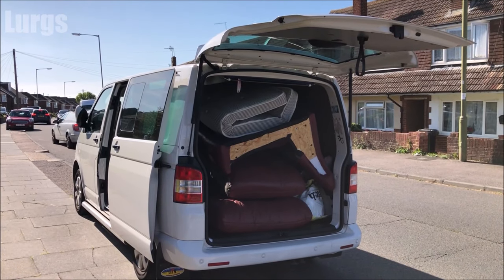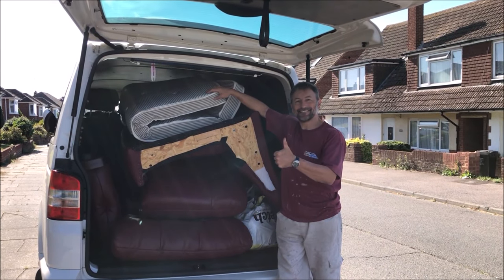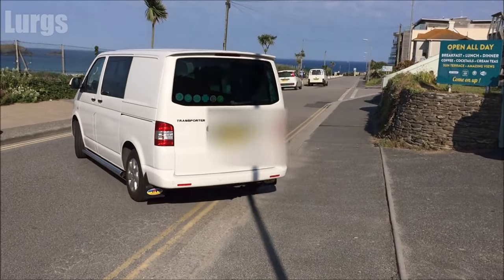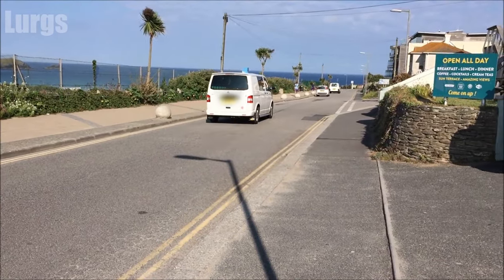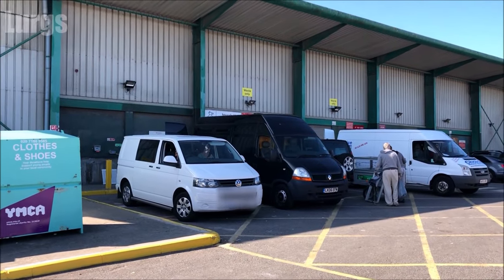I've managed to get the entire sofa, all the mechanism, and the cushions into the back of my Volkswagen T5, so I'm happy about that. Now let's go to the local recycling and put it into the appropriate area. If you'd like more videos on how to save you time and money, please press the subscribe button. I really appreciate you visiting my channel. Select any other videos around here and be sure to hit that bell notification.